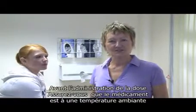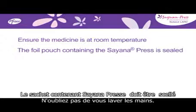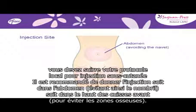Prior to delivering the dose, ensure that the medicine is at room temperature and that the foil pouch containing the Cyanopress is still sealed. And don't forget to wash your hands. You should follow your local protocol for subcutaneous injection, but it is recommended to give the injection either in the abdomen avoiding the umbilicus or navel, or in the front upper thigh. Avoid any bony areas.